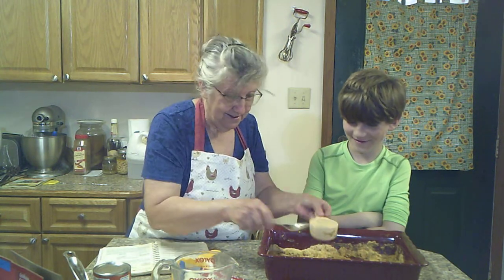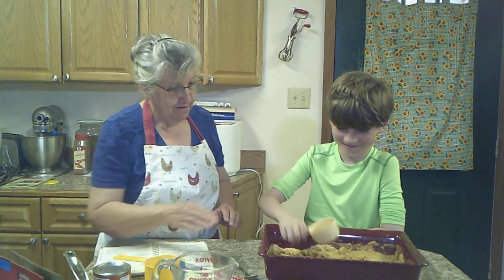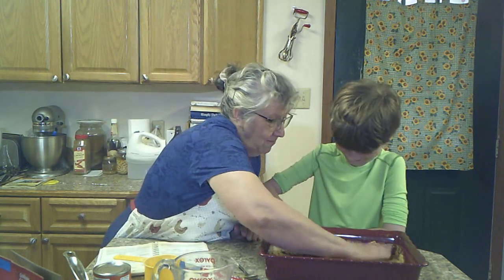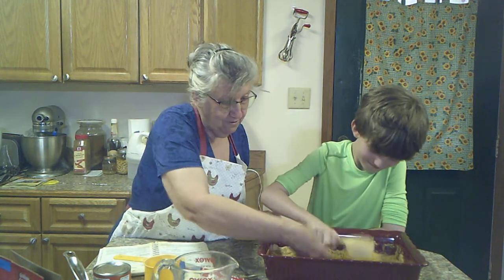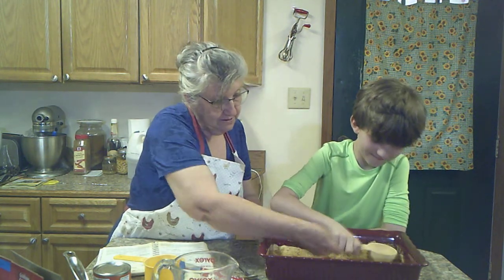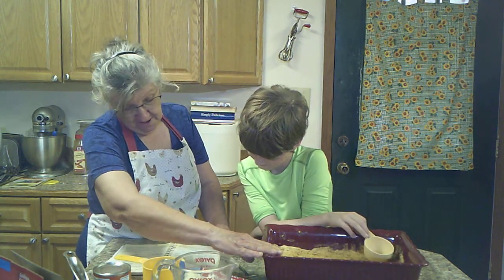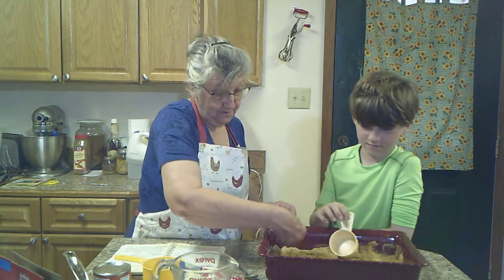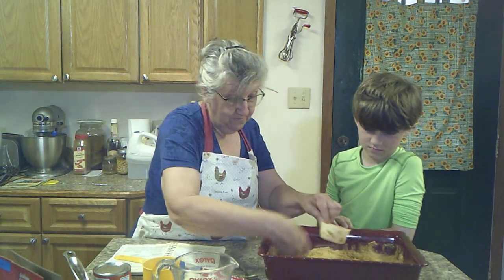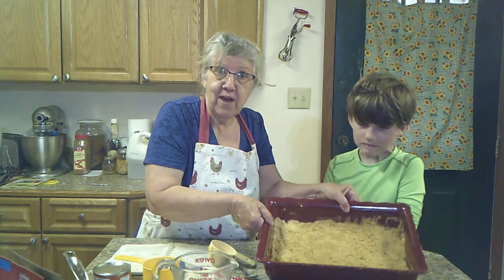Am I making a mess? Say, Meemaw, you're making a mess! I'm going to help with my fingers — how about that? Now we've got it spread in the bottom nicely.